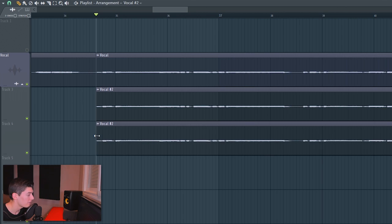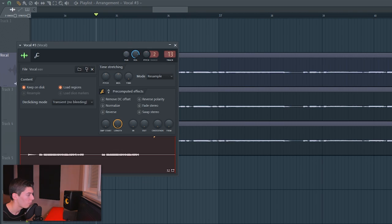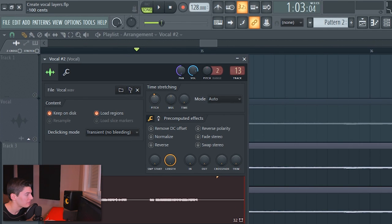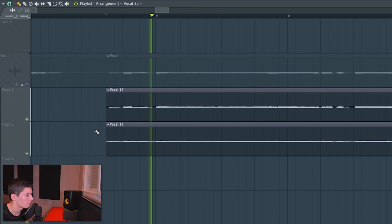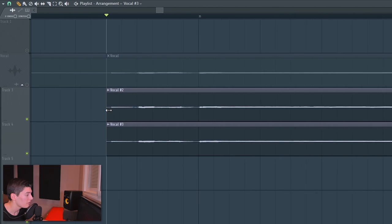The ideal situation is having the singer re-record the part, but since we don't have that option, here's what to do. Clone the vocal again and make it unique. Put the main vocal in the center, one clone on the left, one on the right. Pitch the left one down about 20 cents and the right one up about 25 cents — not a full semitone, just a little bit, since 100 cents equals one semitone. Then nudge one slightly backward and one slightly forward on the timeline so they sound even wider.